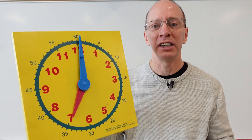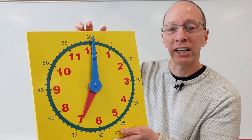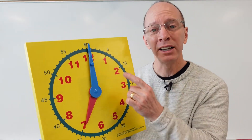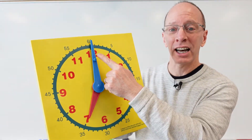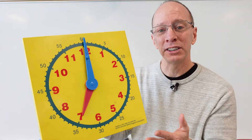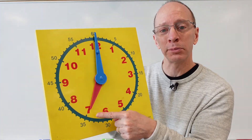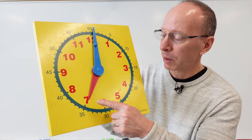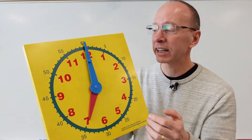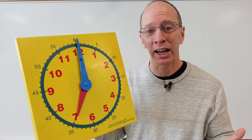When we tell time to the nearest hour, I take a look at the big hand, and if it's pointing to the top, it's something o'clock. So you can see right now it's pointing to the top, and so what we need to do is look at the hour hand and see what number it's pointing at. It's pointing toward the seven, so we would say seven o'clock. If the big hand is pointing to the top, it's something o'clock.